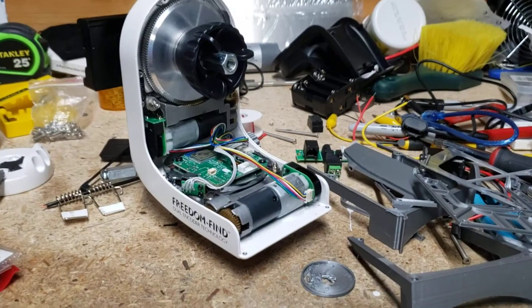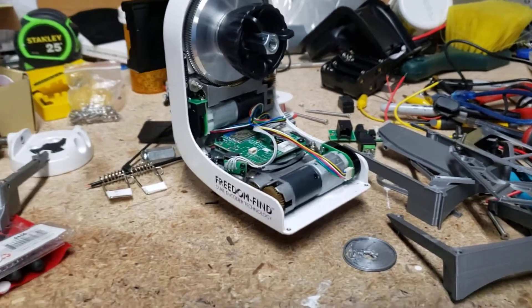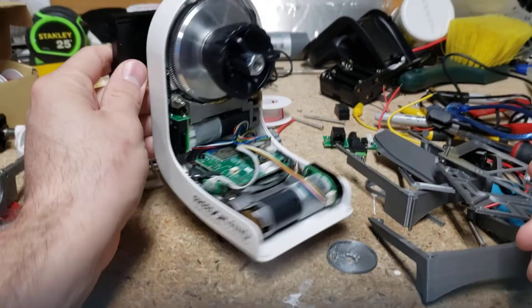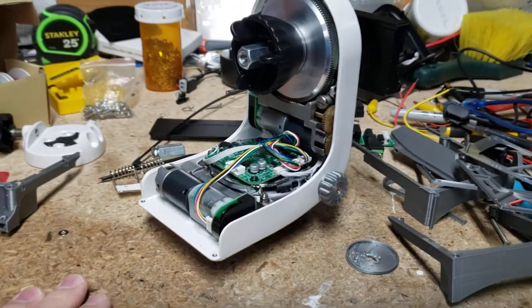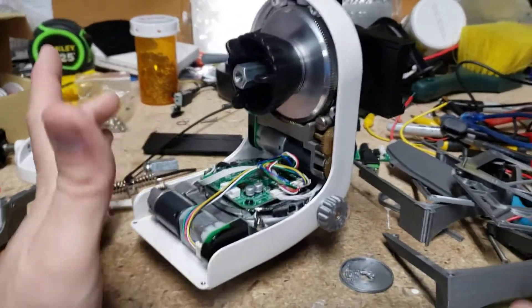Hey everyone. This is my second video, so mind the crappy quality. I just wanted to do a little update on what I've been doing. Some people asked about what I'm doing to my AZGTi — I can never say it. I shouldn't call it the Astro Mount, whatever.